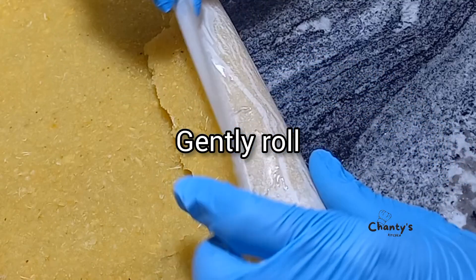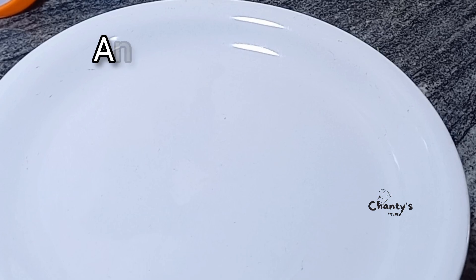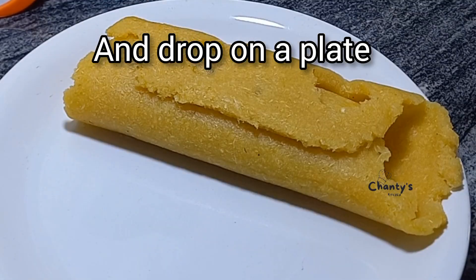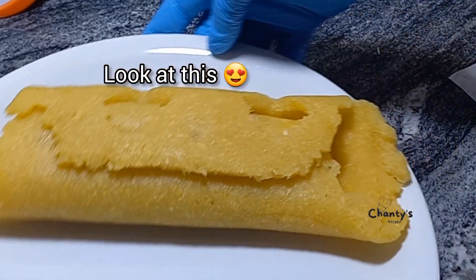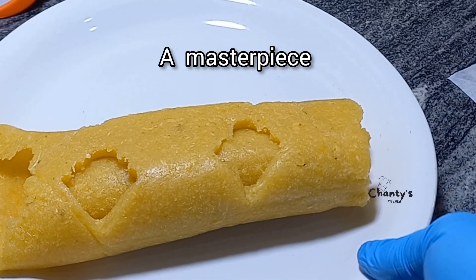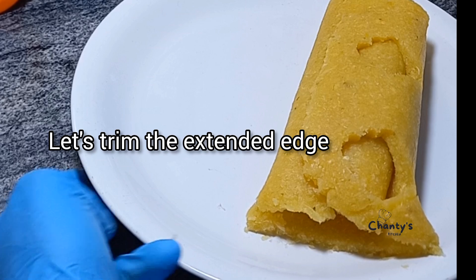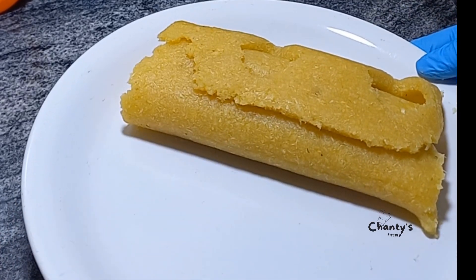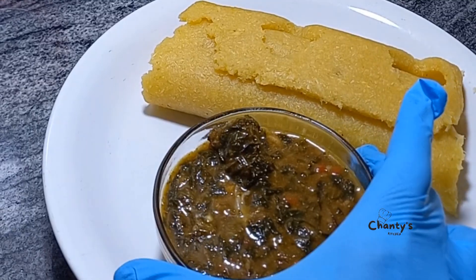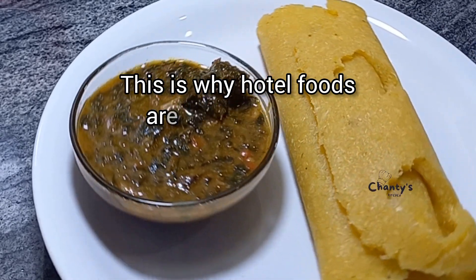Roll from the other end because we want the cookie cutter design to show at the end — roll gently, lift gently, and drop on a plate. Look at this — a masterpiece! Trim the extended edge — perfect. This is why hotel foods are very costly, like I said.